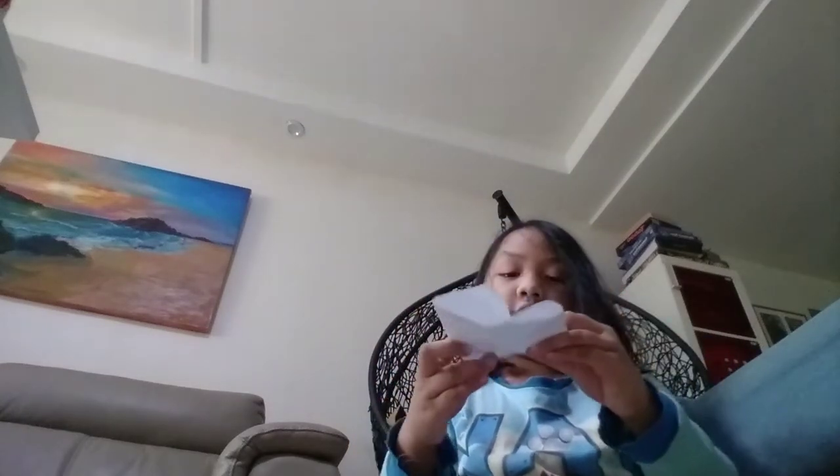Fold into half, like this, okay, fold into half, and then fold back here, and then here like this, like this. And then you fold this in half.